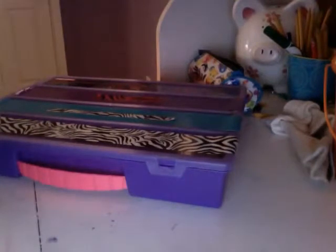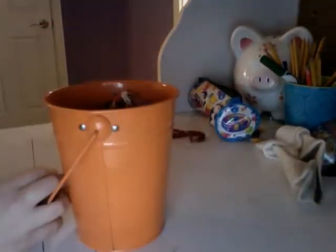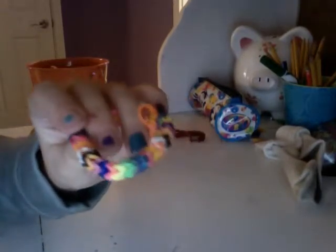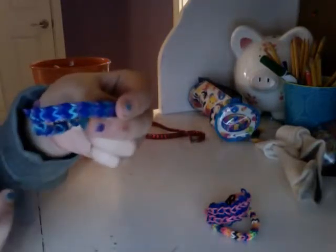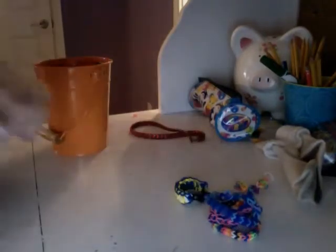Now let's get on to my bracelets. Where I keep my bracelets is in this little bucket. So my first bracelet is a triangle hexafish — I actually did it with triangles instead of squares. Then I have a figure eight, then something like a boypin fishtail I think, then a single, then a zippy chain.